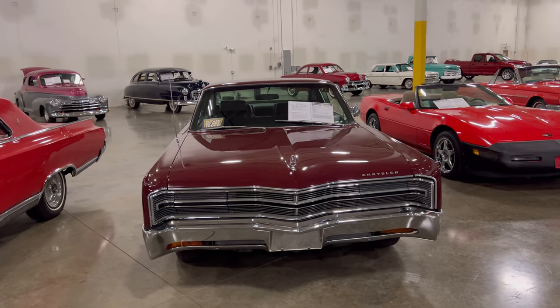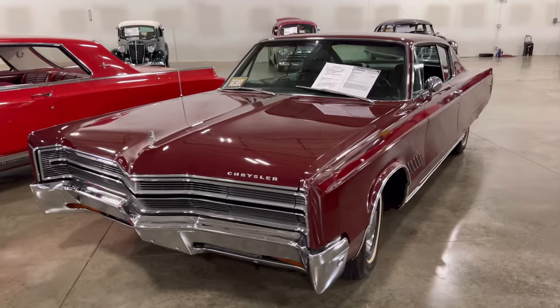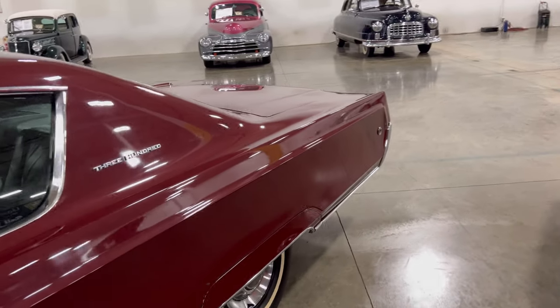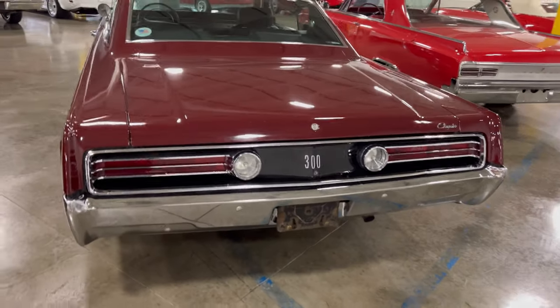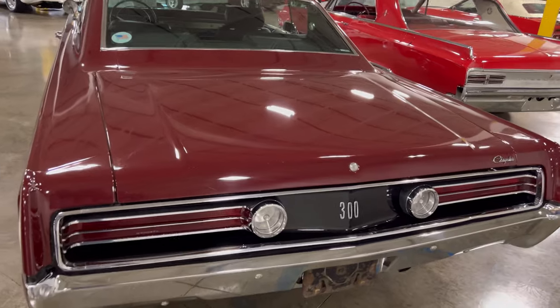I found a nice old Chrysler — a 300 to be exact. It's a '68, I do believe, and it's got a 440 in it. You have to see it to appreciate it. It's a nice one. Let's take a look at it. This is a nice 300 — haven't seen one like this in quite some time. If I did, I best believe I was a kid. This thing is nice. You can see this thing is box style but it's sleek, it's wide. But it was created with sleekness, so it went through the air tunnel nice and smooth. This is pretty nice. Two-door coupe.